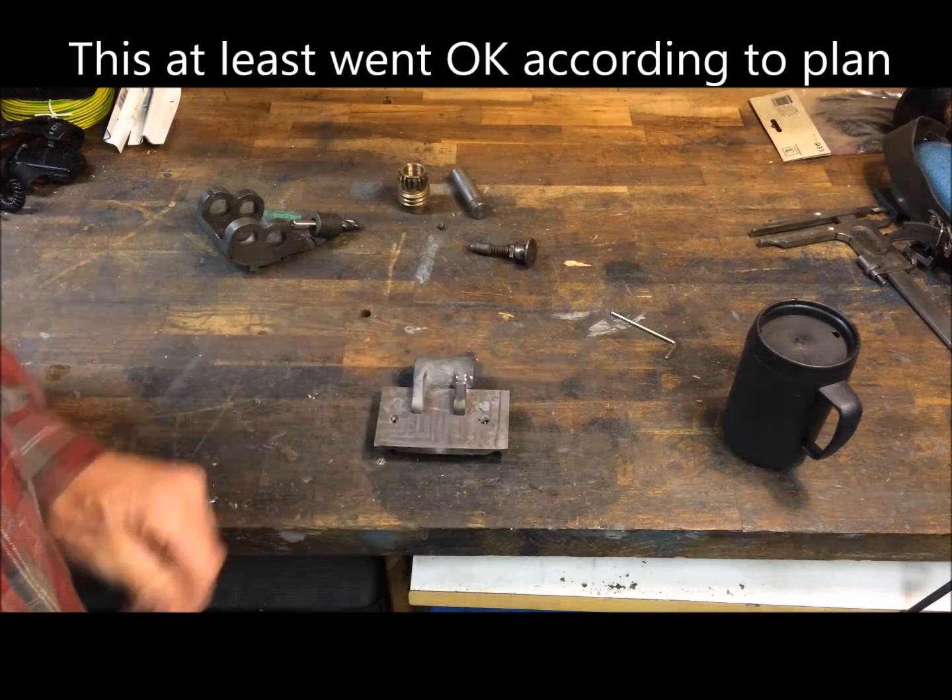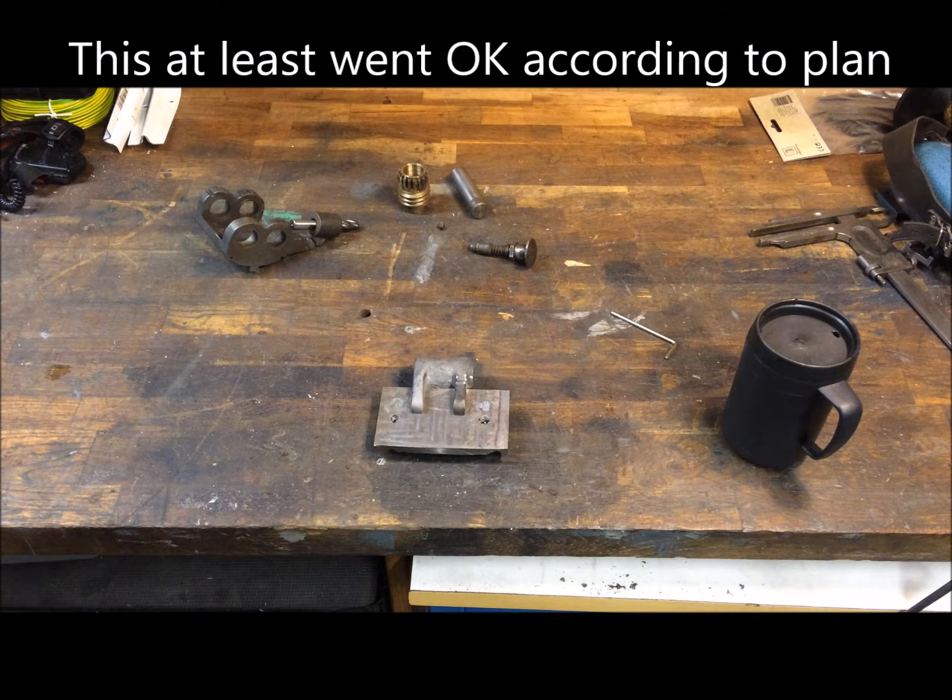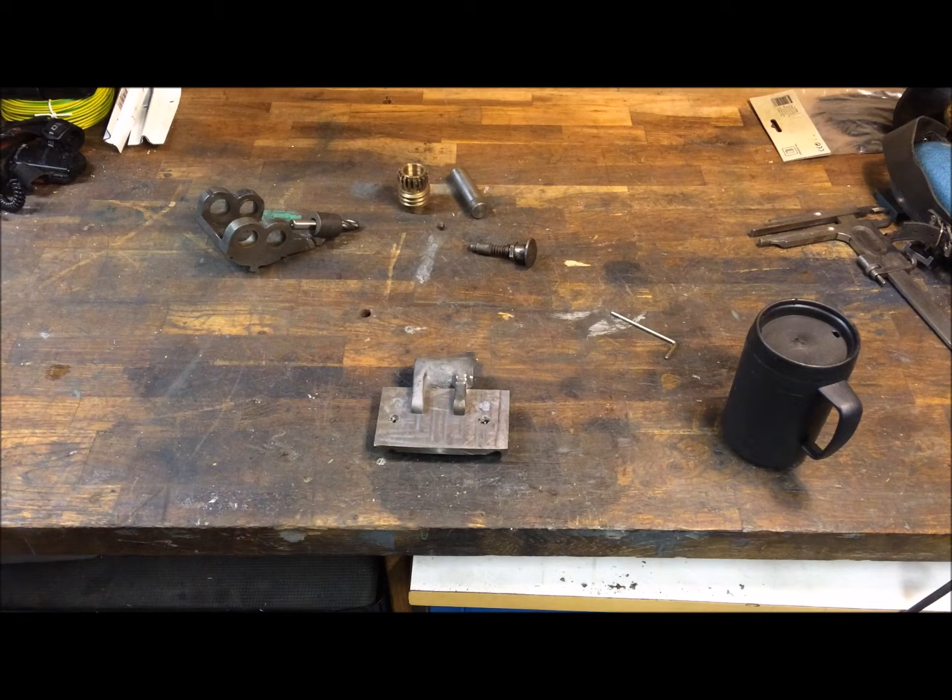So this will be a couple of things I have to do before I get further on with the lathe.